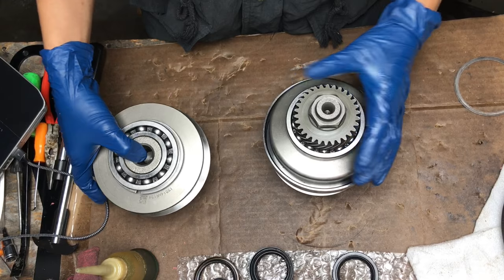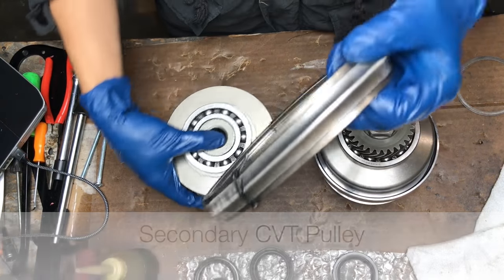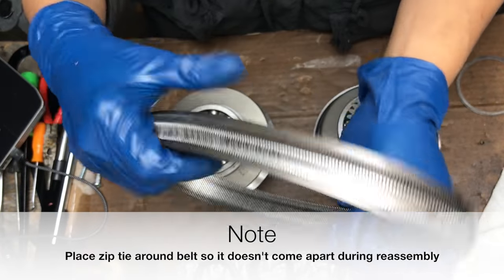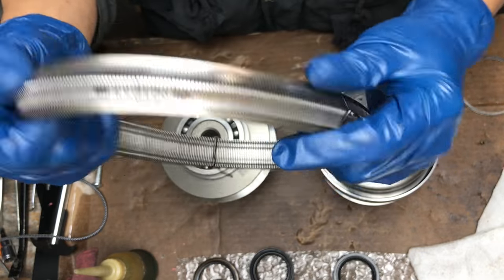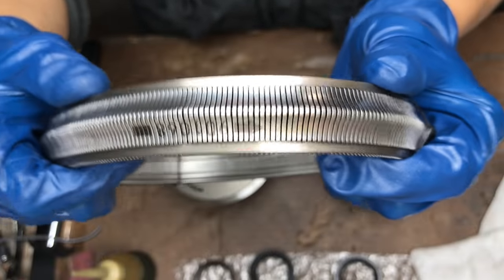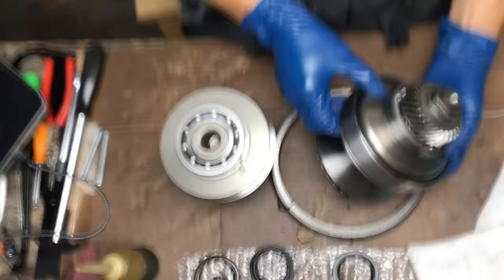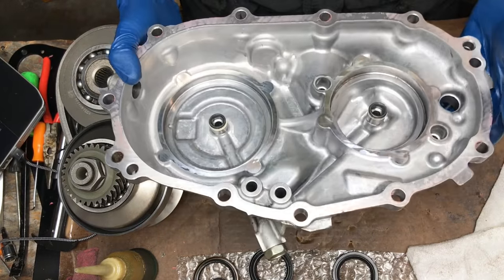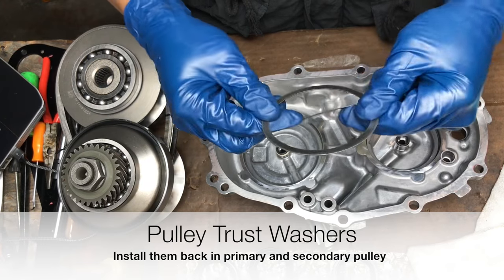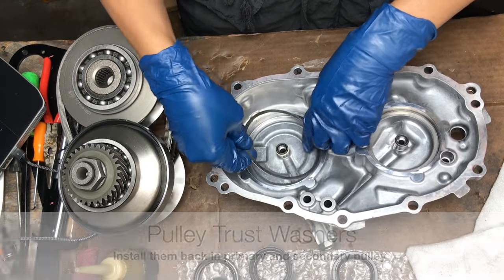Alright you guys, let's rebuild the sub-assembly. We've got our primary pulley here, secondary pulley, and here's our belt. Make sure to put some sort of zip tie around it. This is a directional belt — it has a direction printed on the belt. The arrow is going to be going counterclockwise from the primary pulley. This is normal, by the way. Make sure everything's clean, no dust inside. We've got this thrust washer ring here for the primary, and another bigger thrust washer ring for the secondary.